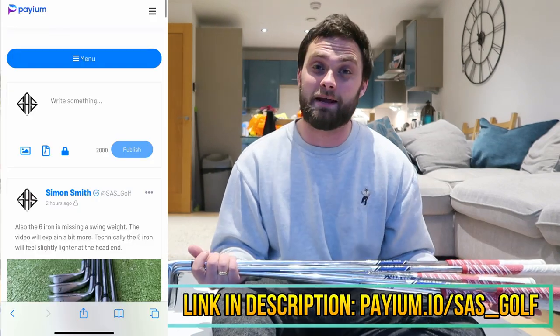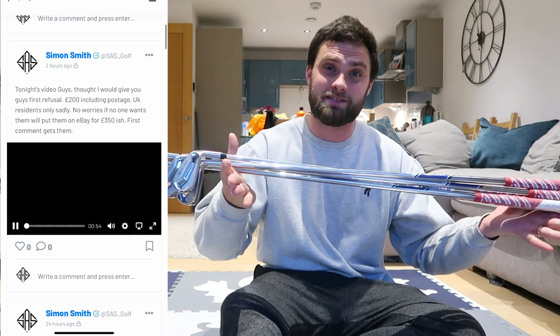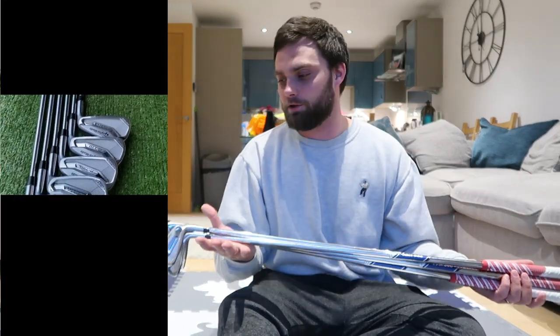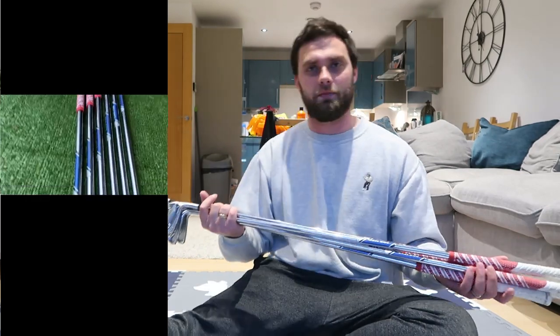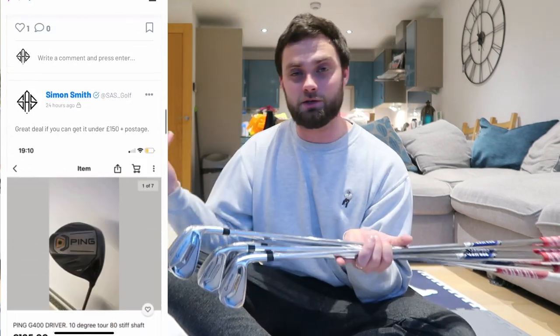Before we get into the video, thank you to everyone that took the leap and subscribed to my Payme account. I do appreciate it. I've started uploading content on there now. I've actually put these on there for £200 posted to anywhere in the UK as kind of like a support. I think I might give those people first dibs on some sets that I get. Obviously I bought these for £210, but there's one club missing and we'll get into that in a minute. Thank you guys just for watching these videos, subscribing and liking them.